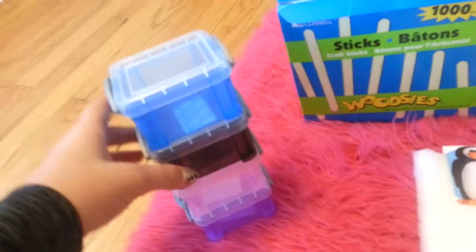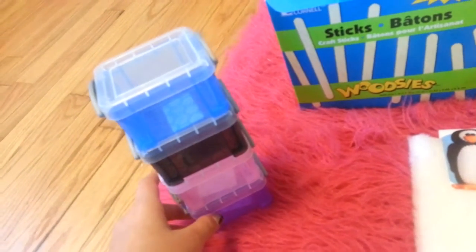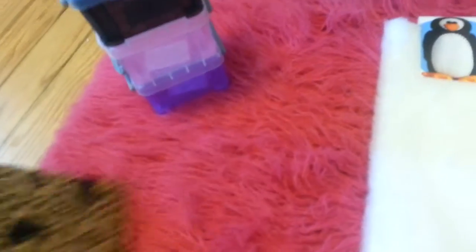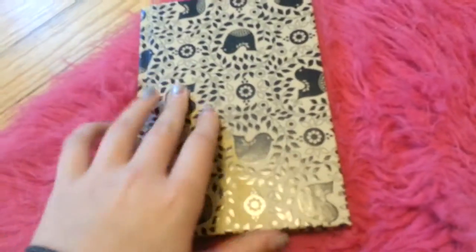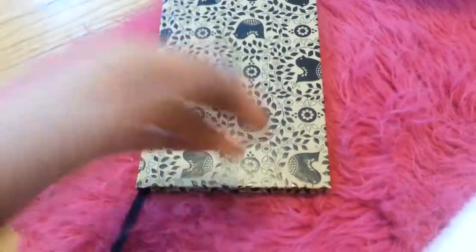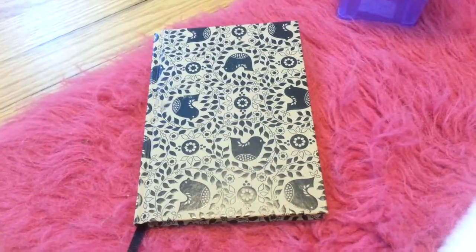These two things are from Staples. These are eraser boxes — I'm going to put halters, bridles, saddles, and saddle pads in them. And then this one is going to be for orders: once you order from me, I put in here what day and what you want so I can keep track of it.